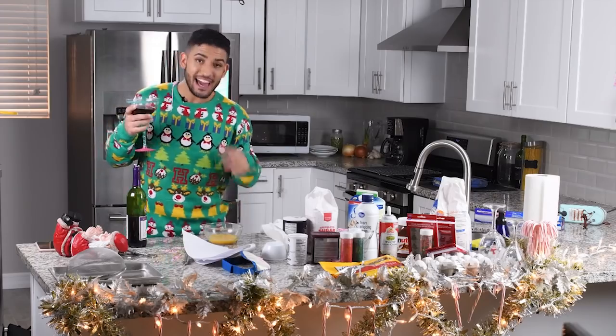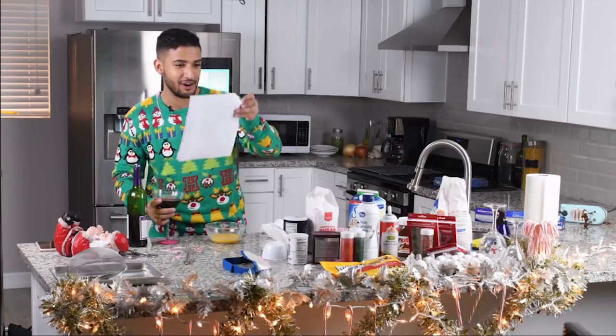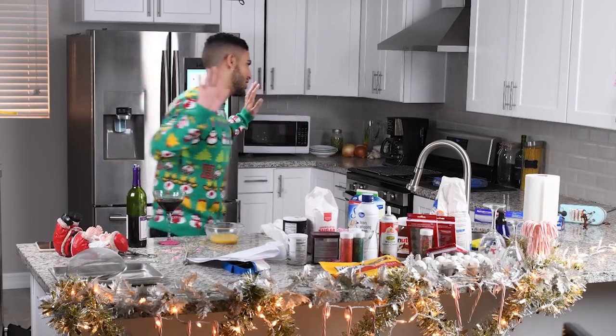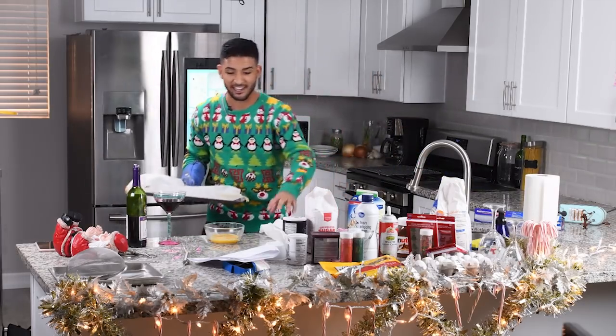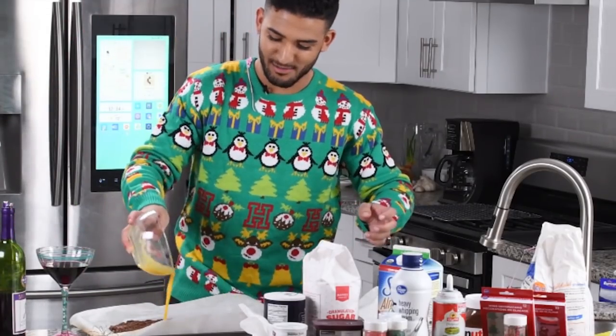I just noticed that I have my egg whites here. Which is interesting, because where are they supposed to go? Oh, shit. It's never too late to fix a mistake, so don't fret. We got this. Let's pull this out. I'm just going to bring it back here and add the egg whites to the mixture. Boom.